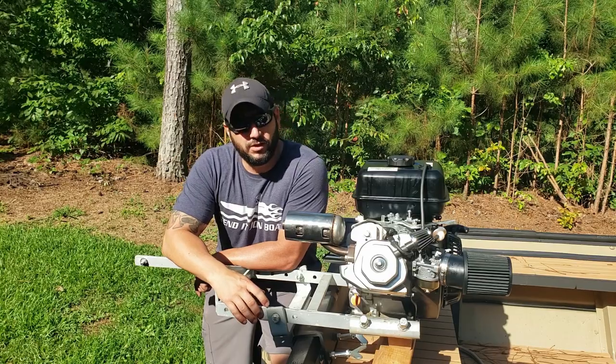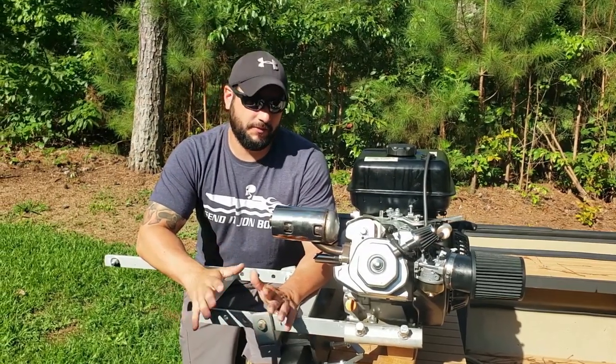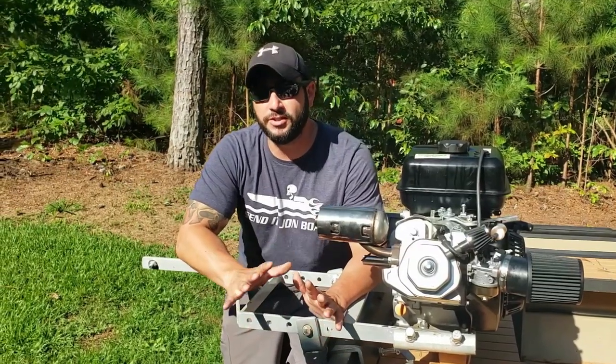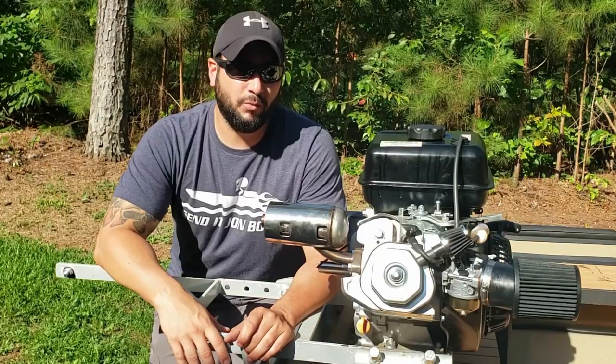So we got this 420 Predator motor, did a bunch of modifications to it, getting it ready for a review video — did a bunch of really cool stuff to this motor. We increased the compression, did a bunch of head work, just tons of mods. This thing was going to be really awesome. Got it all fired up, it was running like an absolute champ, and something went kaboom.